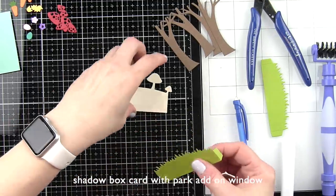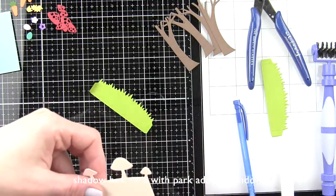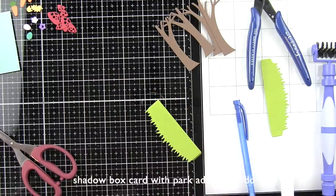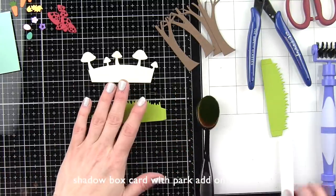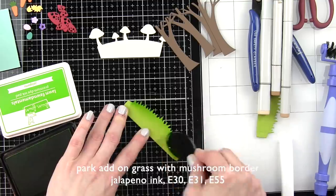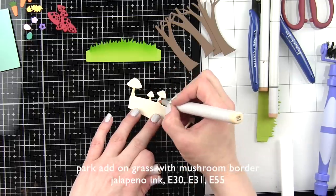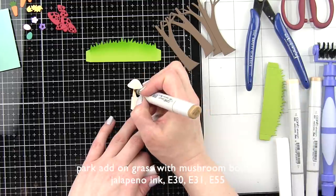I was looking for lots of ways to implement some of my favorite Lawn Fawn stand-alone dies. This is a fantastic project for stand-alone dies as it really gives you the ability to create all kinds of scenes — whether it's a spring scene, Christmas, Halloween, or summer images. In addition to all of our elements, I went ahead and inked a lot of them with either dye ink — in this case some jalapeno ink from Lawn Fawn for the grassy edges — and also the flower borders from the spring add-on, or I used Copic markers to add shading to the images.